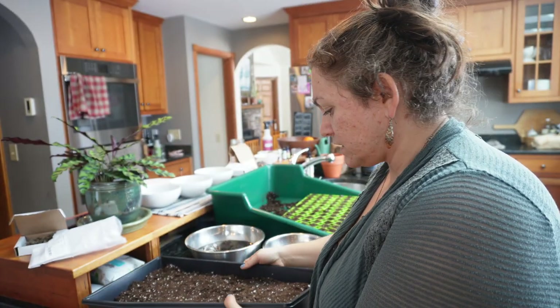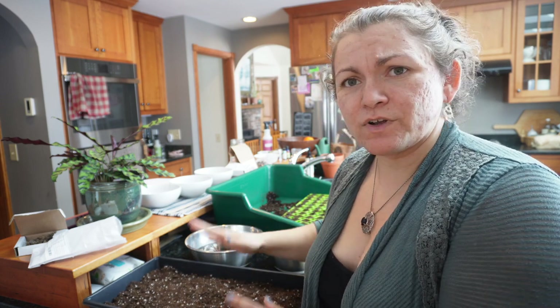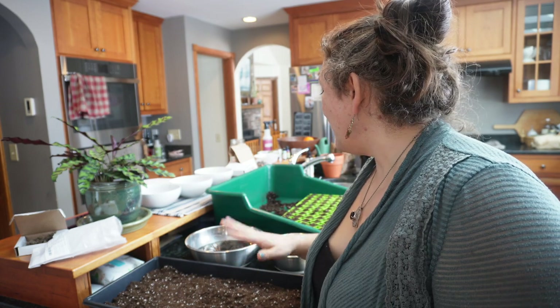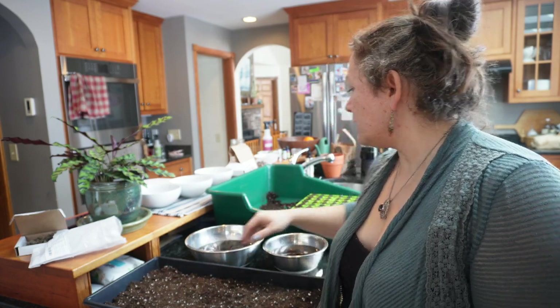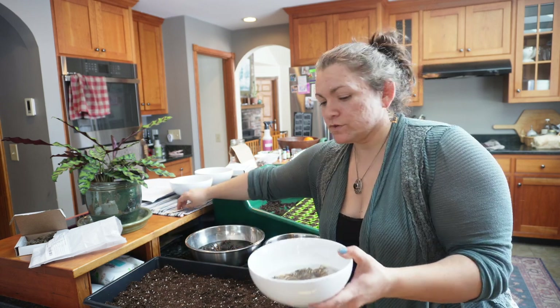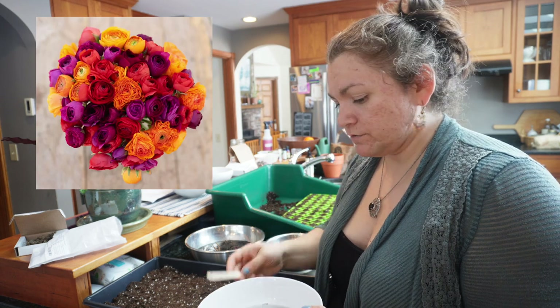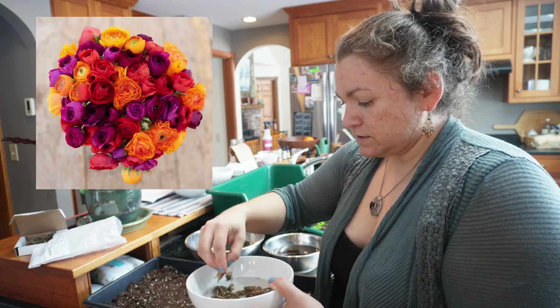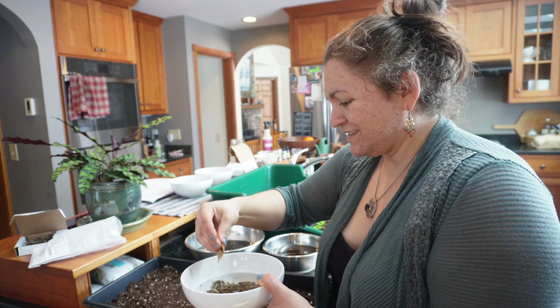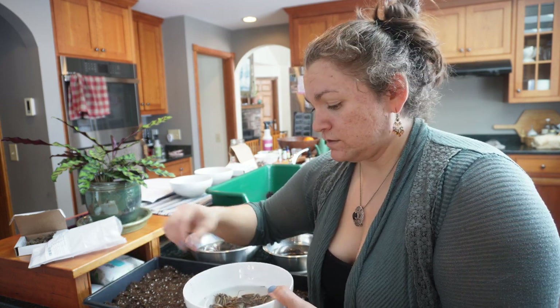Now that they're soaked, I'm going to put them in this tray — it does not have holes at the bottom. I've put in a mix of seed starting mix and potting soil because that's what I had ready to go. I have my special varieties here — these are new this year. I have little tags; this is a Passion Mix of ranunculus. I'm going to put them tentacle side down in the soil.